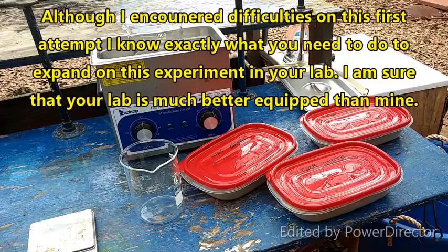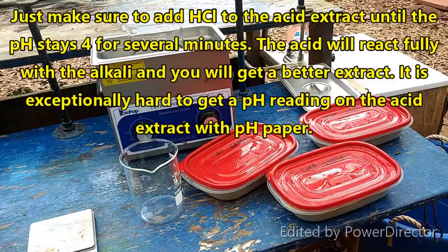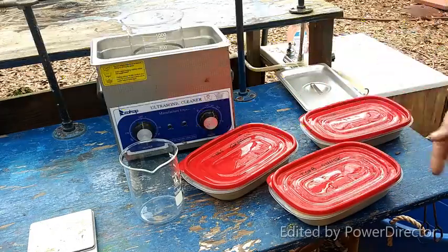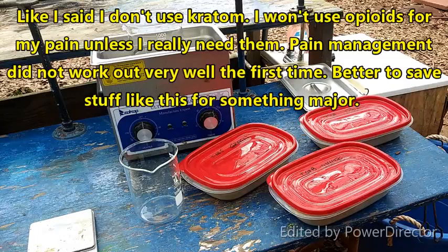Since we know my extraction method works — we've had somebody that has tried it numerous times and has been increasingly pleased with the results — if you can get the same thing I'm getting here, you're going down the right road to have a product you'll be able to market. I was told to do a mix of all three. I guess a mix of all three different kinds is supposed to be more potent — it's certainly possible that alkaloids may act together synergistically.